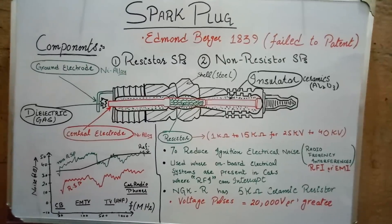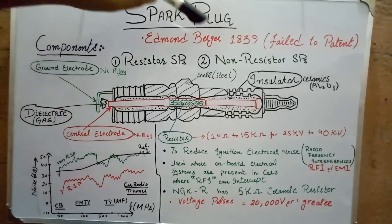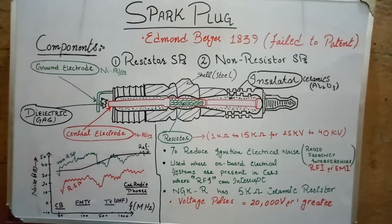Hello guys, in this video I am going to explain about spark plugs — more specifically, the difference between a resistor spark plug and a non-resistor spark plug. As you all know, spark plugs are used to ignite the air-fuel mixture in any spark ignition engine. So let's start from its components.